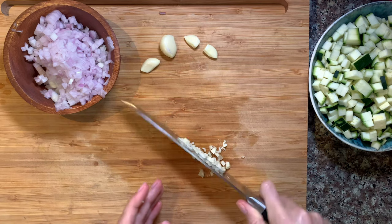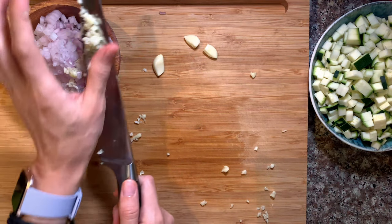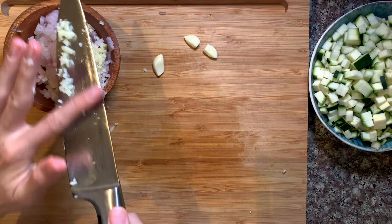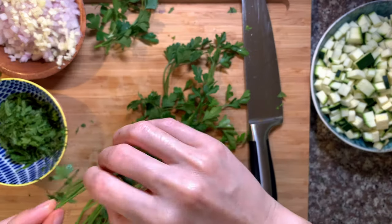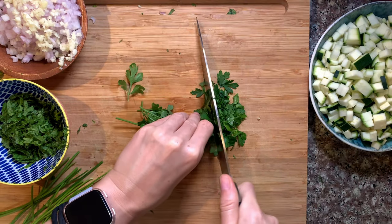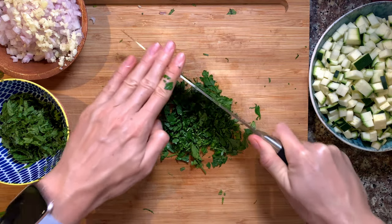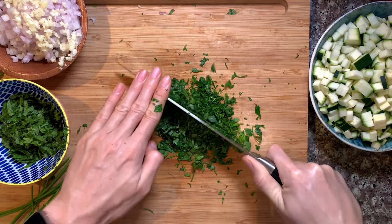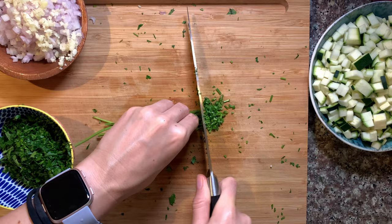Prepare everything in advance to ease the cooking process. We start with chopping or smashing some garlic and dicing some onion. I prefer smaller onion pieces since it all goes inside the bell pepper — I want it to be as smooth as possible. When chopping parsley, I chop it quite roughly but try to make the pieces as small as possible. If you don't like stems in your meal, you can remove them or cook the stems with the aromatics first — they'll be softer and add to the flavor.